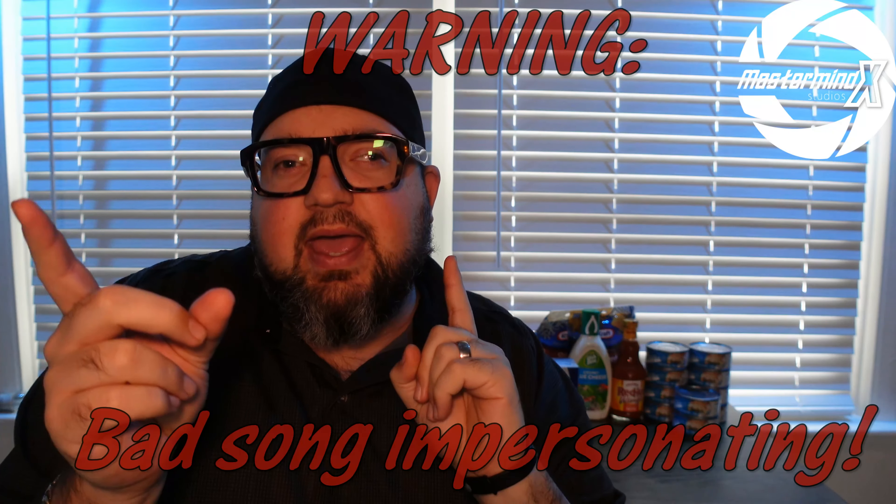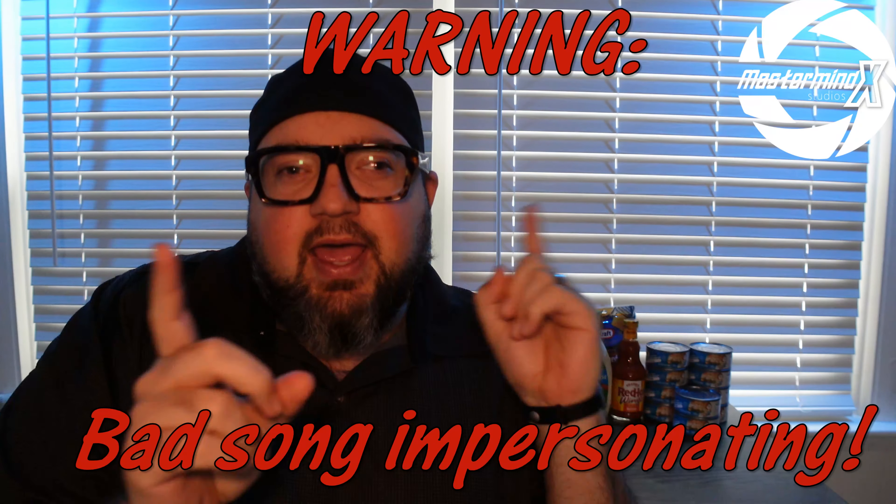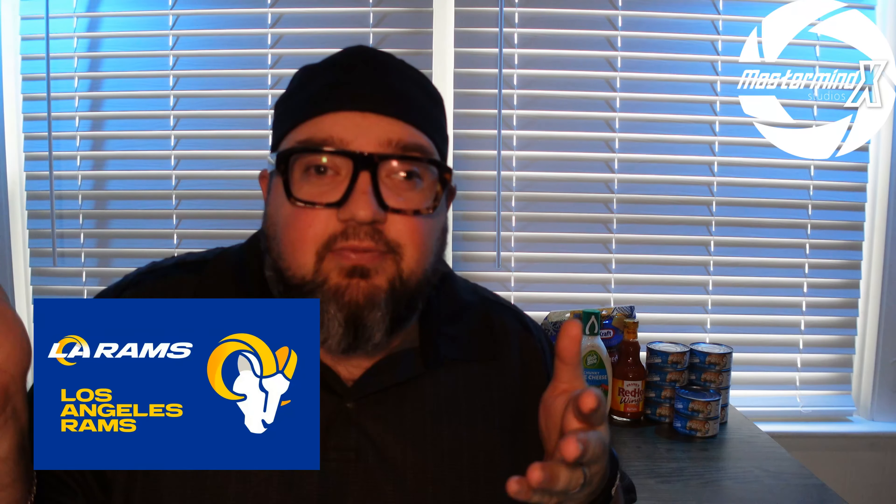Welcome back, YouTube family and friends, to a special edition of Mastermind X in the Kitchen. It's Super Bowl Sunday! Whether you want to see your Bengals win or your LA Rams, we got the dish for you.